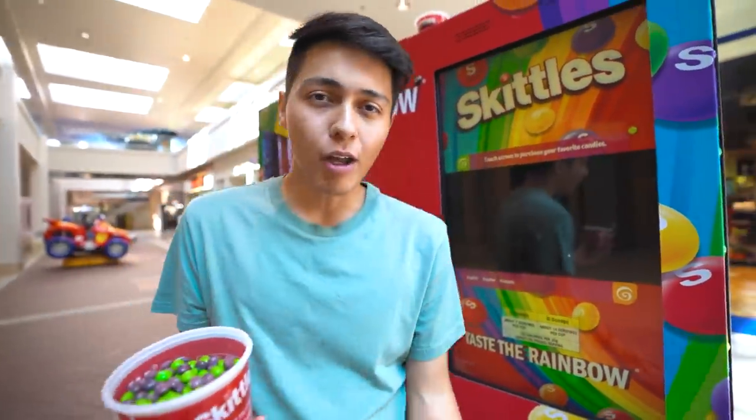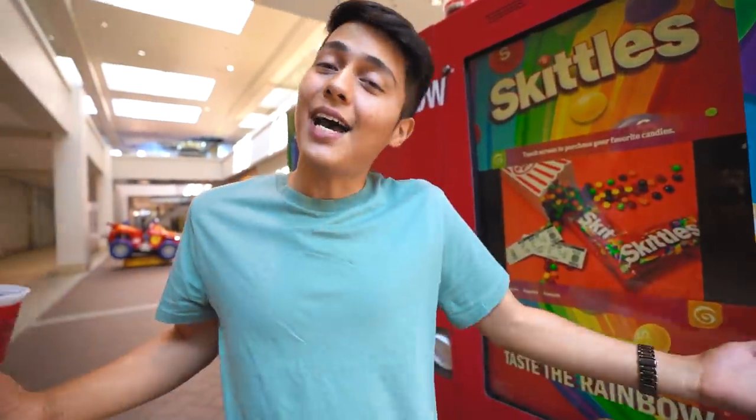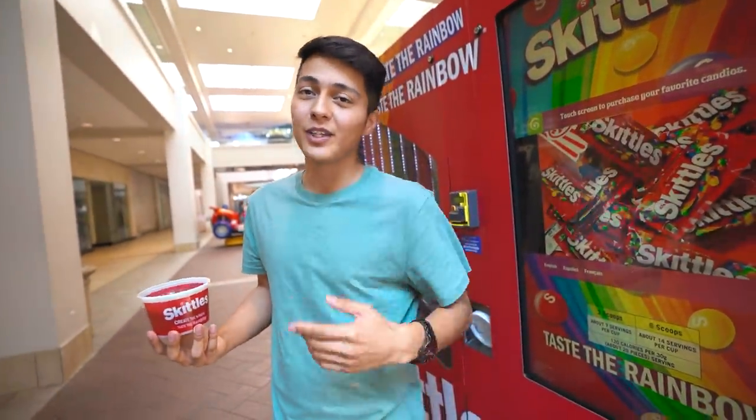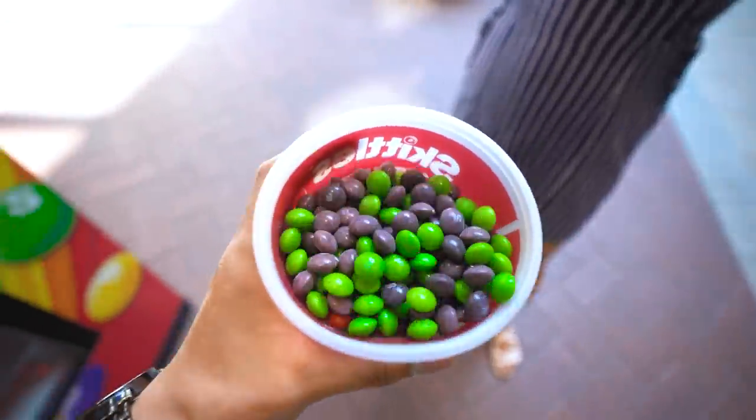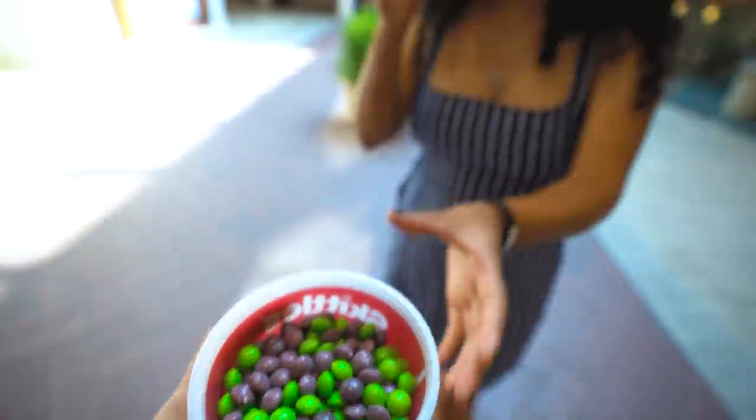Is it worth $10 just so you can pick what color you want? I don't know — for me, it's not. Let me know what you guys think. They're not hard. I mean, yeah, they're good, but they're Skittles.